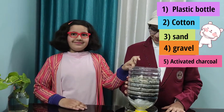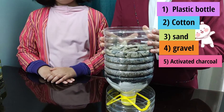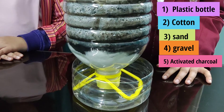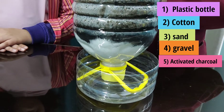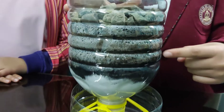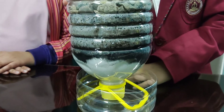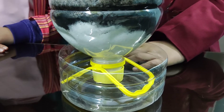Cut off the bottom of the plastic bottle with scissors. Stuff cotton balls into the neck of the bottle. Crush the activated charcoal and pour it in next, then add the sand, then add the gravel. Loosen the cap and set your water filtration system on top of the plastic cup. Gently add muddy water into the top.